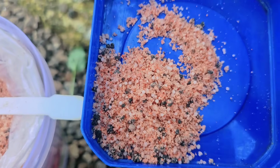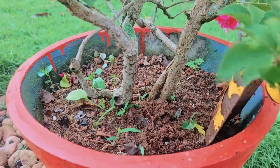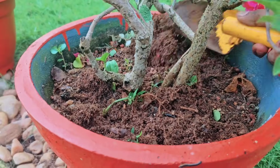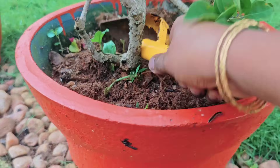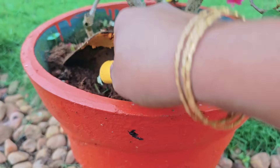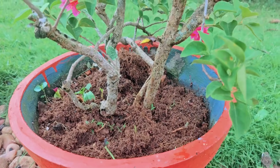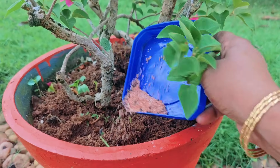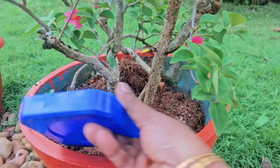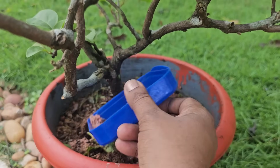If you want to use it, you will need to use it. If you don't like this, you can use that spoon. If you have this, you can use it. You will need to use it. This is a little bit of salt, so let's take a look at it.